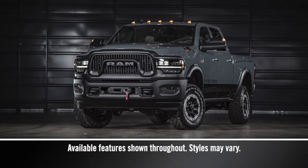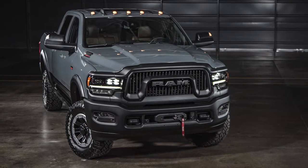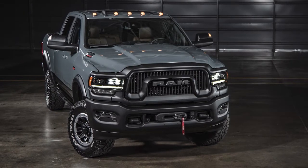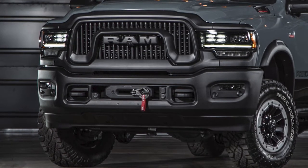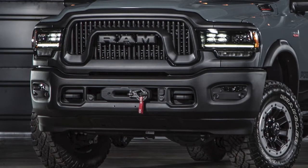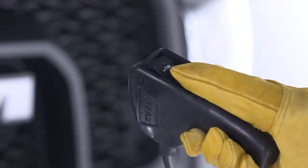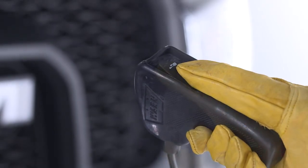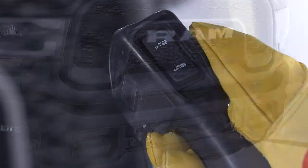Your Ram Power Wagon is equipped with an electric vehicle recovery winch that, when used properly and safely, can help you out in certain situations. The winch motor is powered by the vehicle's charging system and uses a synthetic rope that is highly flexible, lightweight, and is designed to float. The remote control allows the operator to power the winch in by pressing down on the toggle switch or out by pressing up. The winch will stop if the switch is released.